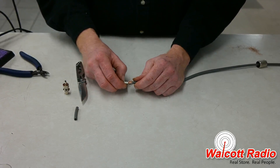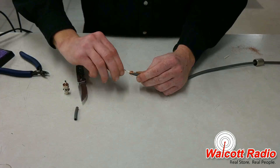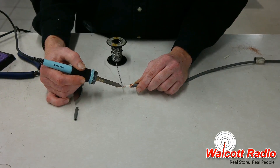Trim the insulator down to about 3 eighths of an inch as well, being careful not to also cut the center conductor. Now twist the center conductor wires together into a strand and tin them using the soldering iron.